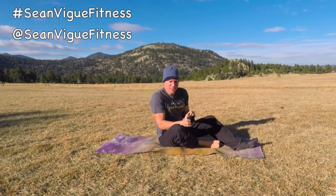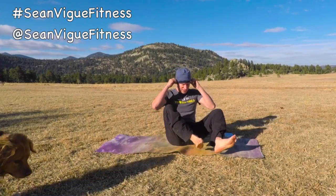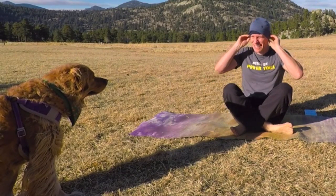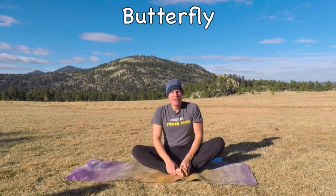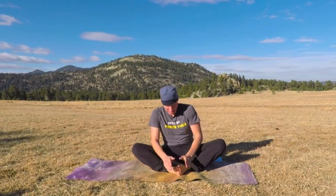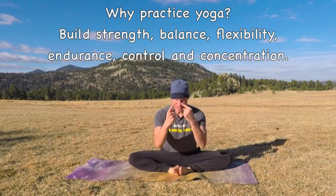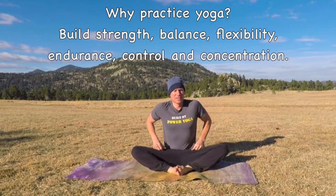Socks off, day five, Stretch and Twist. It's going to be a little warmed up before you start this. Let's begin in Butterfly. Bottoms of the feet together, take your hands on the feet. As always, deep breathing in the nose and out the nose so we really fill and empty the lungs.